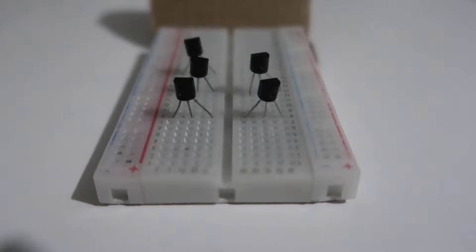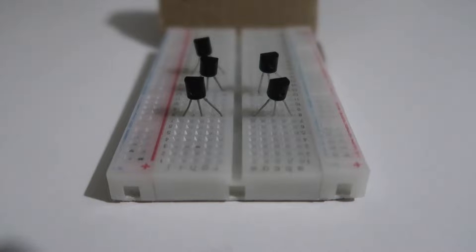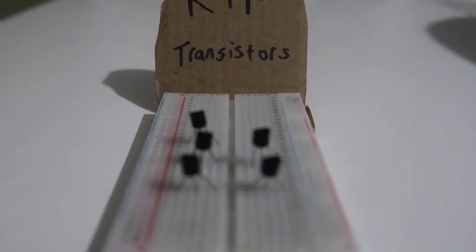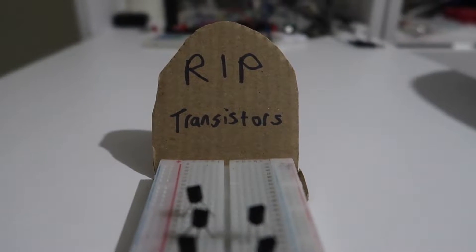Don't worry if you find this complicated. I was trying to use a set of USB fairy lights originally and misidentified which was the negative wire — I managed to fry several transistors before I figured it out. In my defence, I've also had a defective crocodile clip.